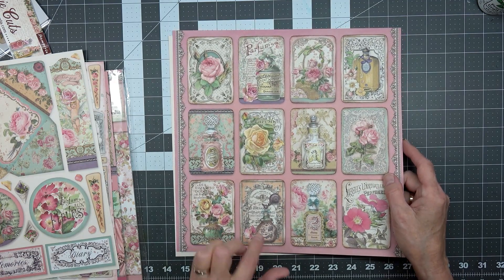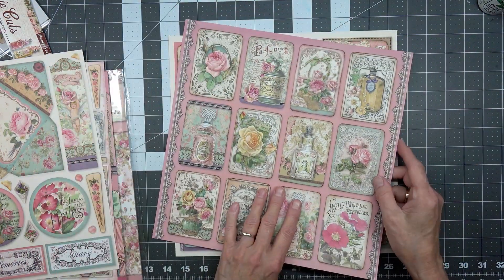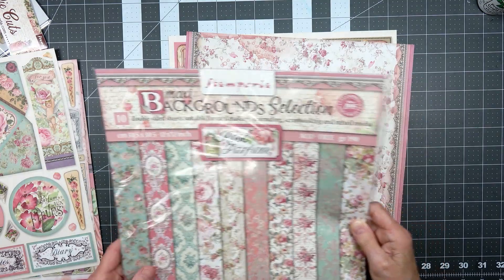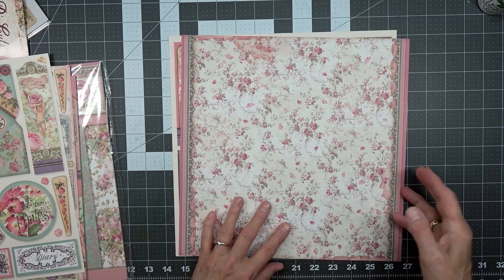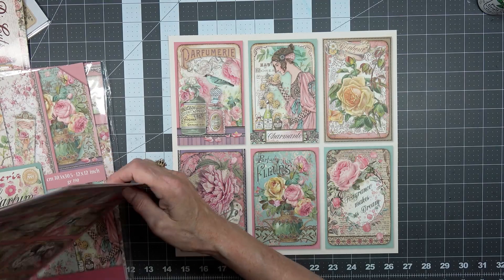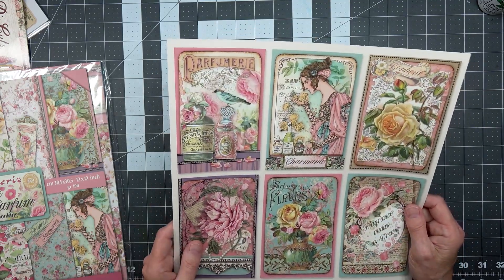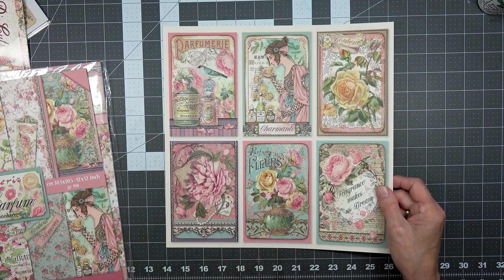I do have another kit that might go with this — it's a peony — if I needed it. I can see that this needs to be cut out, so I need to fussy cut those three. I want to fussy cut this one too because these are nice large journaling cards and they also make great booklets in a journal. This one has to be cut out; this one I'll cut on the trimmer.